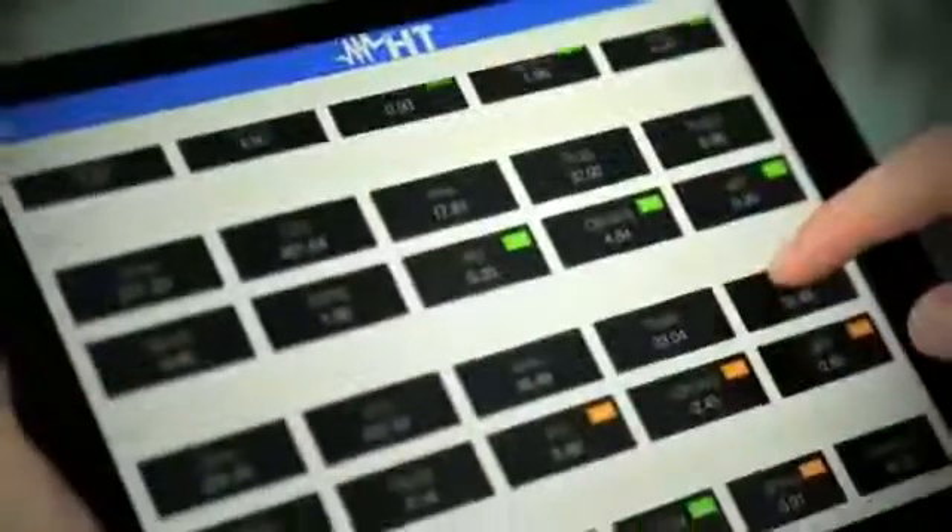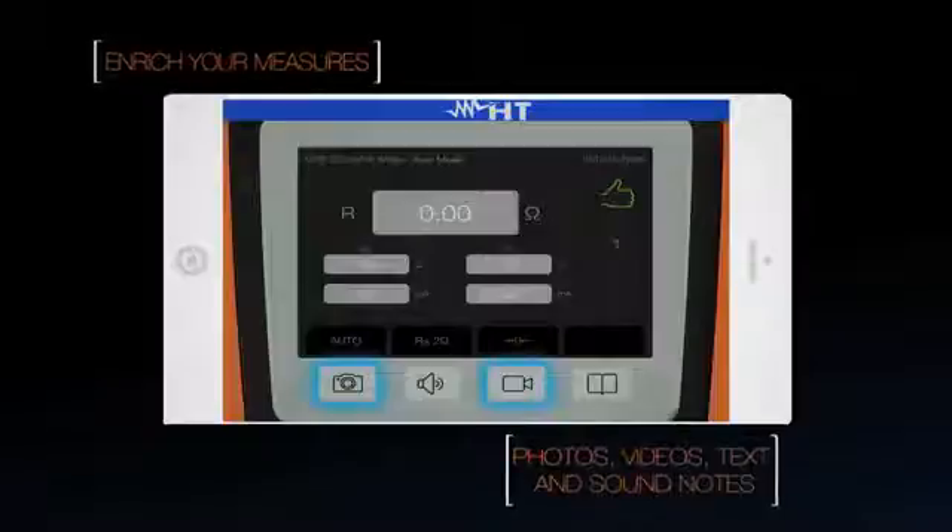The HT analysis app provides an easy and powerful way to gain insight into your measurements. Add pictures, videos, text, or voice notes to your measurement results.